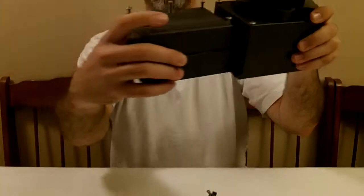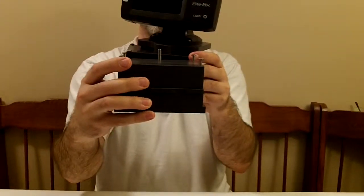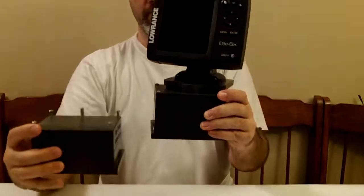It's not a heck of a lot — a little taller, a little deeper in terms of this dimension, but the same width as it was before.